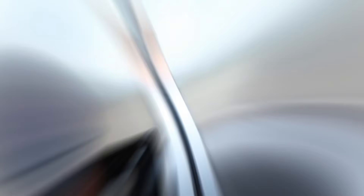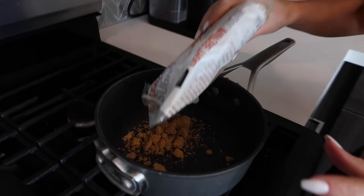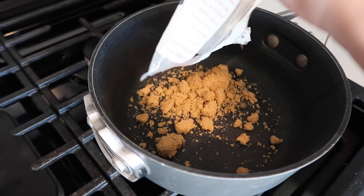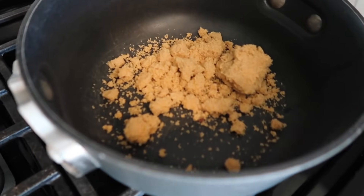First, we have the brown sugar. We are going to be adding a generous amount to the pot and melt it. That seems like a good amount right there. Then we're going to add just a tiny, teensy little bit of baking powder — not too much, because it's not going to be good for you if you do that.